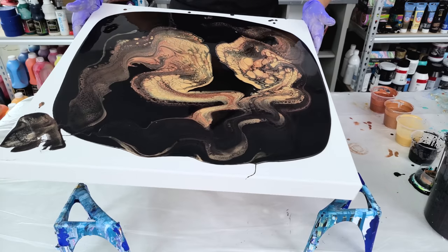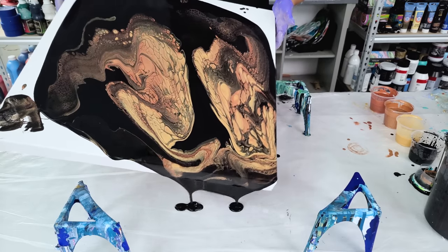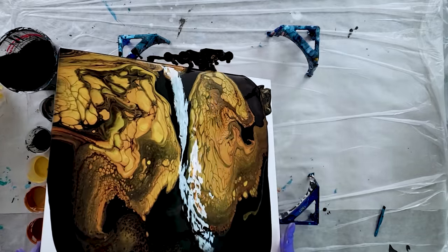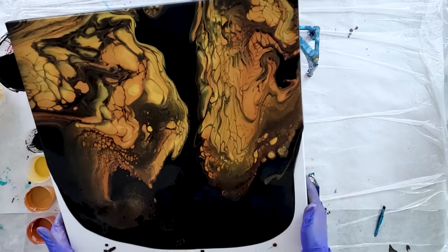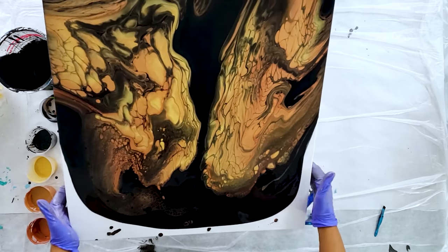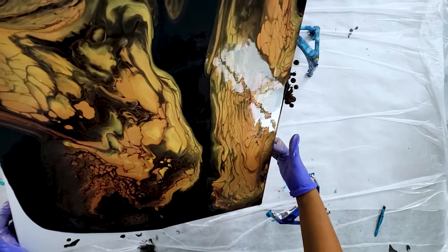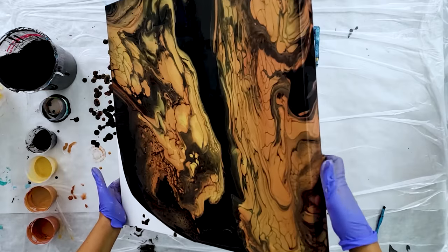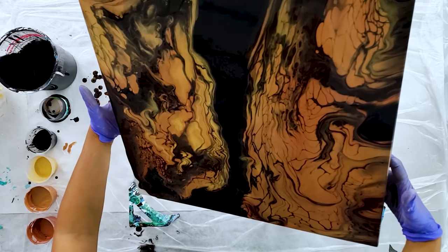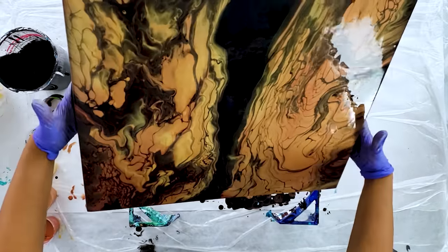I can tell a couple of my colors are a little bit thinner, so immediately these cells are going to break up a little bit — I can already tell. But that's okay; this will just be kind of organic feeling. I think it's the copper that's a lot thinner. This one's going to have like a beautiful river running down the middle of it. I may swipe that, I'm not sure.